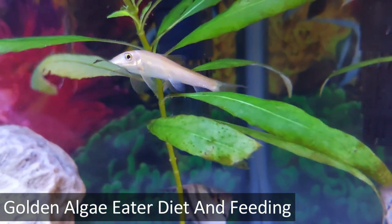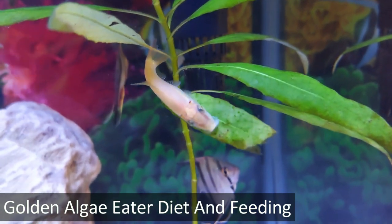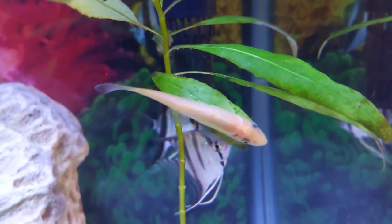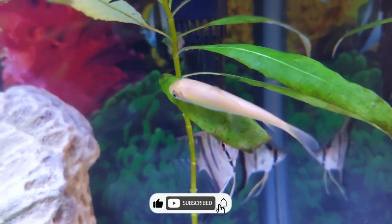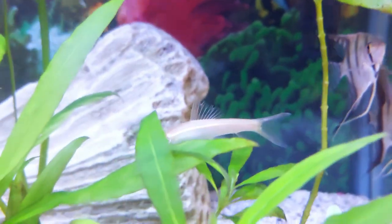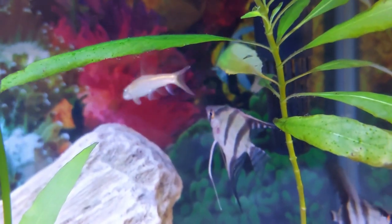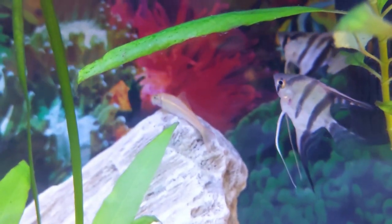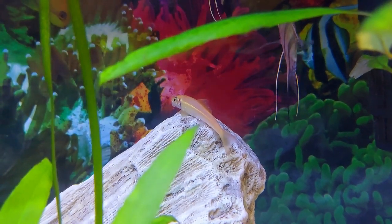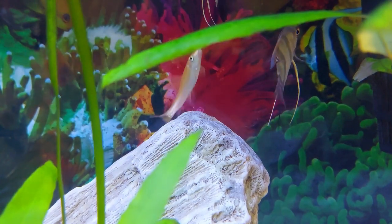Wild golden algae eaters feed on algae from rocks and plants. Although algae are their main diet, they also eat proteins from invertebrates. In captivity, their diet should consist of algae wafers and flakes, as well as live foods like brine shrimp, worms, and prawns. With this diet, the golden algae eater will maintain its natural coloring. A feeding schedule of two times daily with small feedings is typical for this species. You can offer small amounts of food throughout the day or all at once in the morning and evening, feeding them a large variety of foods to provide a well-balanced diet.